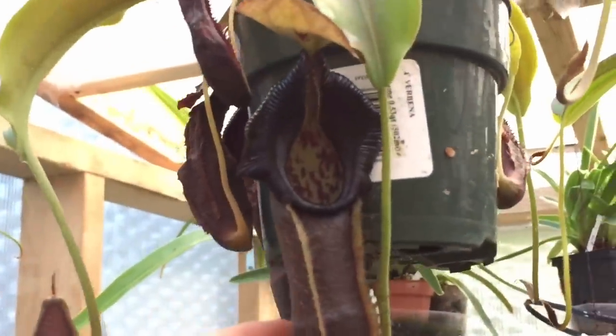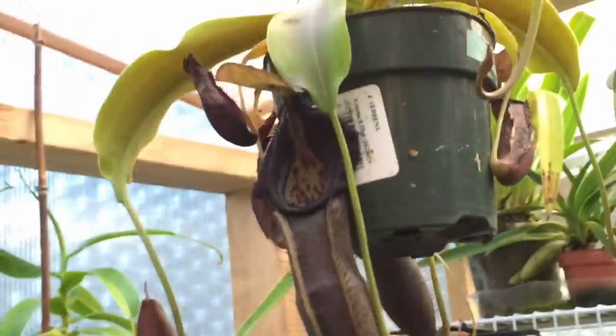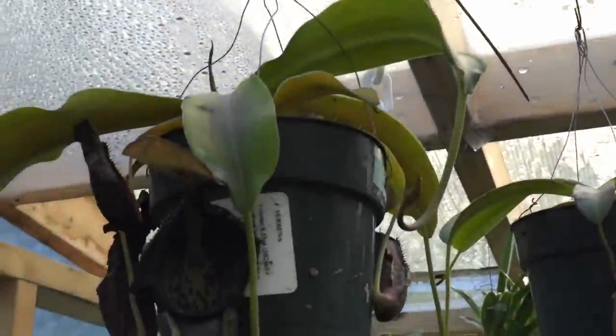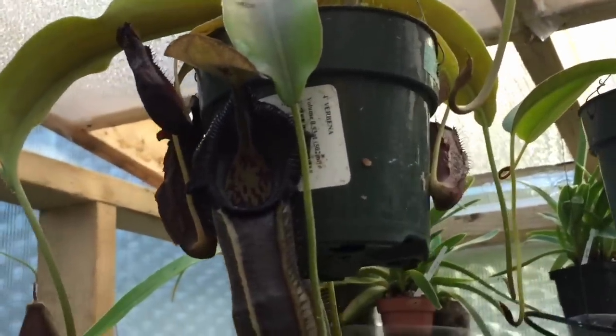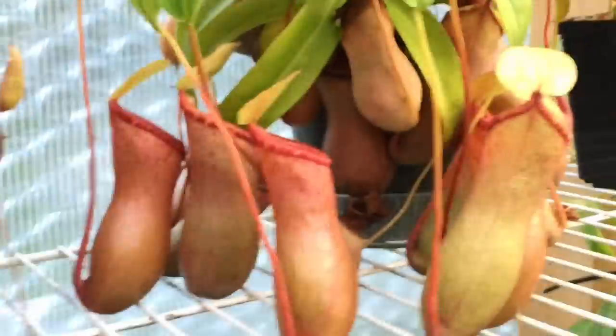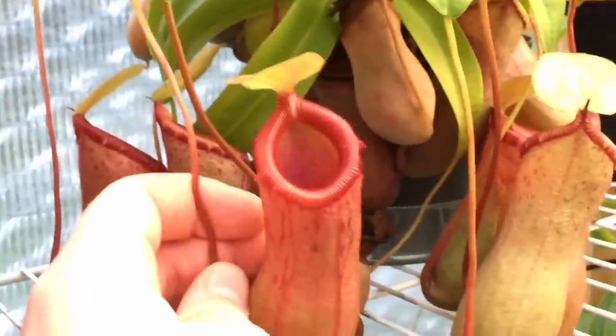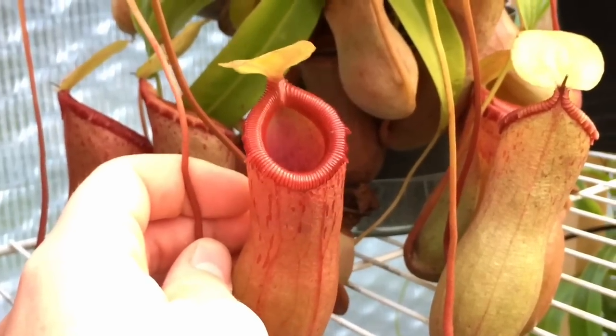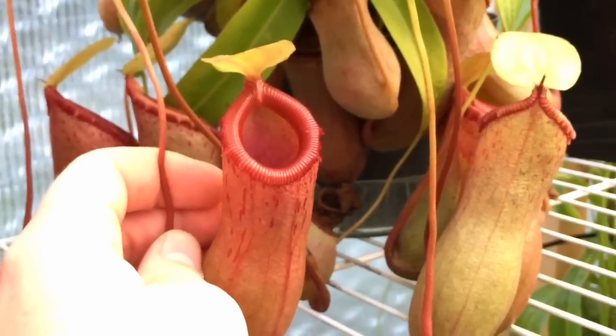The last one I'm going to show you is Nepenthes Bongso — a nice almost-black one with a big peristome. Very similar conditions to the Hamata. You can see it's quite bright and moist up there, and that's where it'll stay for the wintertime. Anyway, that's going to be it for our Nepenthes 101 today. I hope you liked this video, and if you want to see more videos like this, make sure you subscribe to my channel. Thanks for watching.